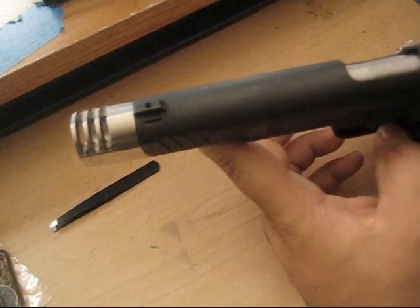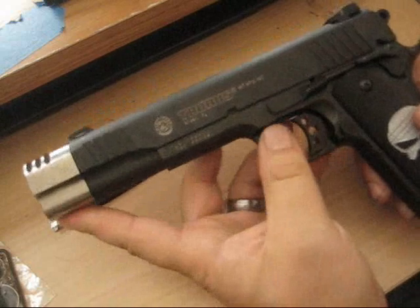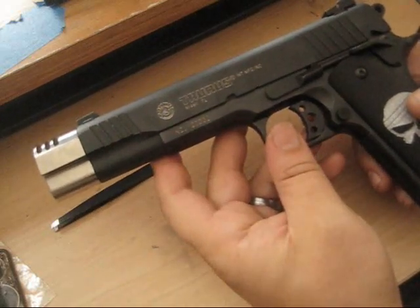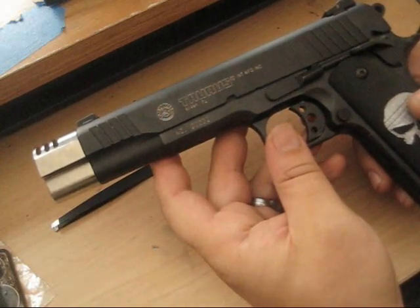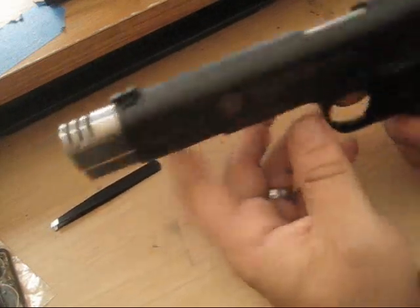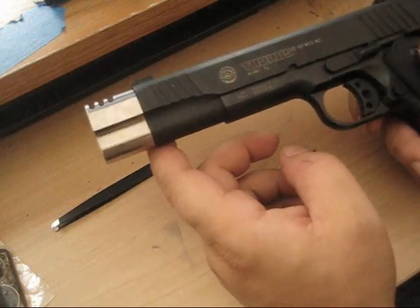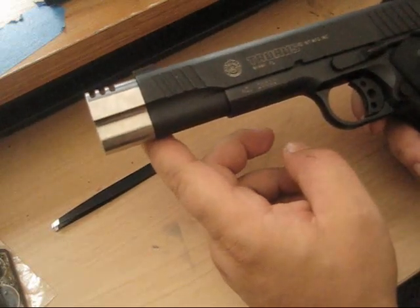Compensators do work on the range, not a significant amount because these are just a drop-in type and I didn't have any modifications on the barrel or anything itself. But if you want it for looks and just a minor, minor difference, just get these - they're not that expensive.